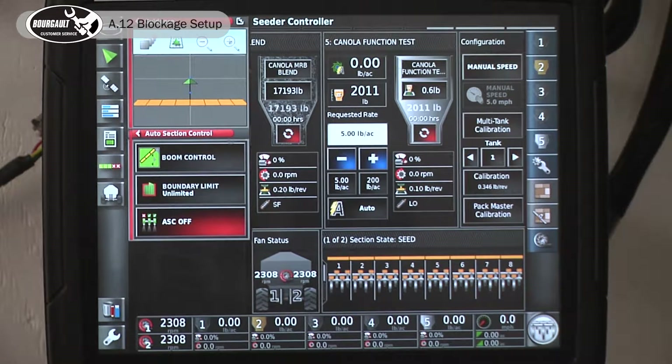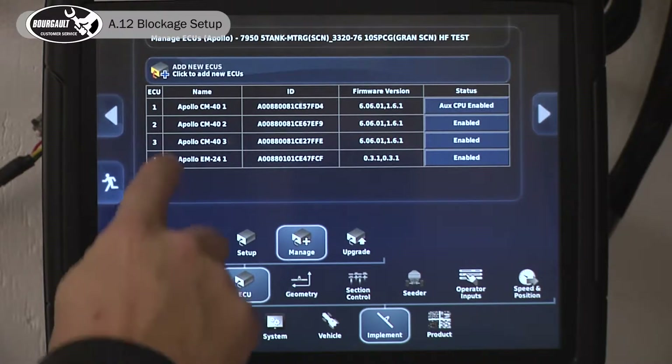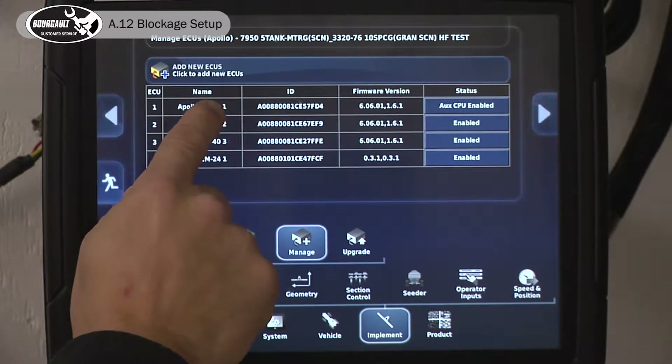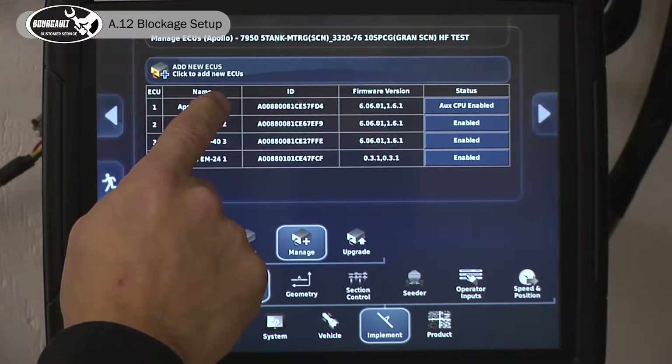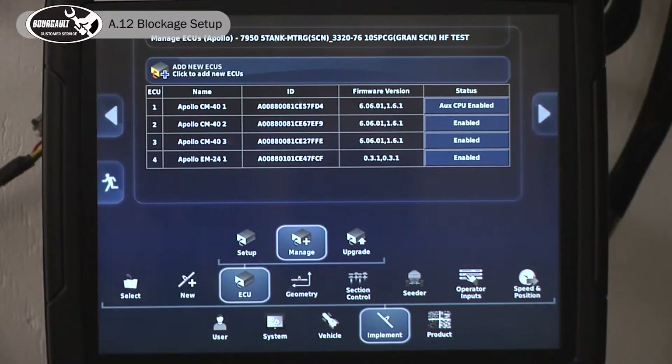If you're adding the Topcon blockage system, or if you already have it, there are a few things you need to know: how to add it and how to run it. First, go into setup. We're adding an ECU on the drill as well as all the sensors and harnesses. Go to Implement, then ECU, then Manage. We already have four ECUs in our system set up with granular tanks one through four, a saddle tank, pack master, and section control. We're going to add one for blockage.